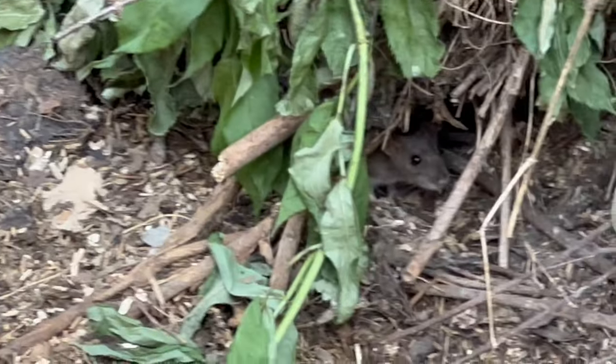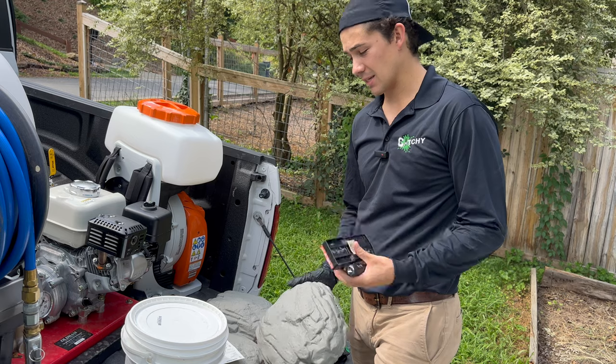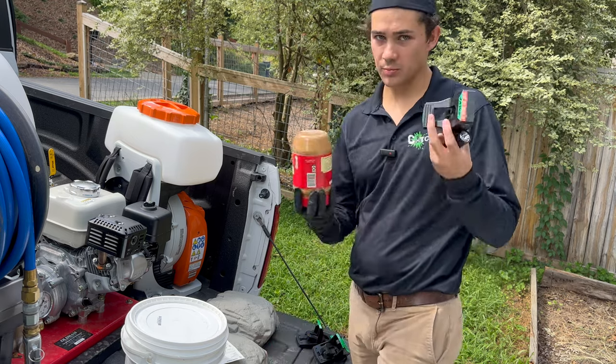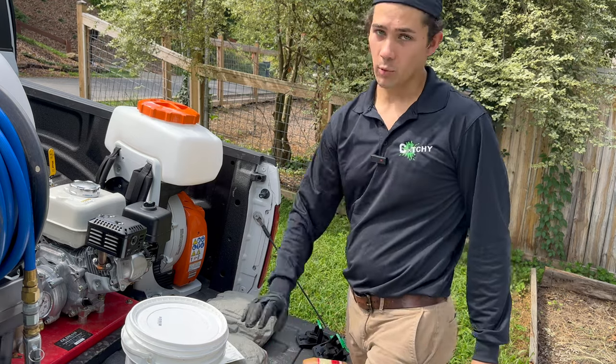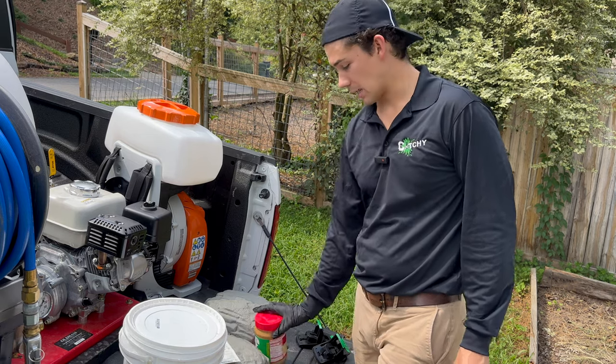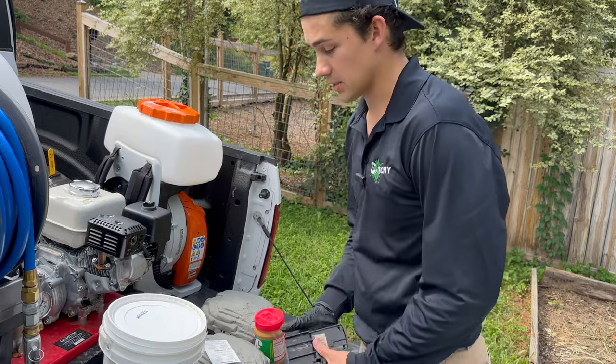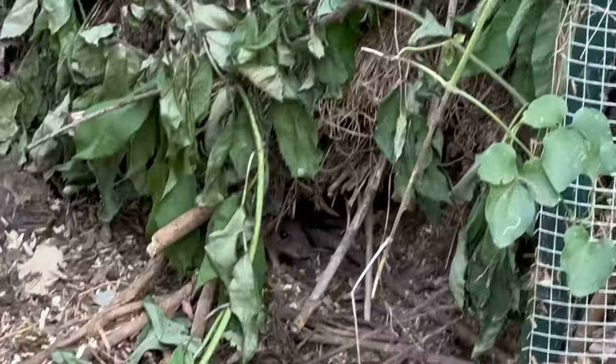To handle this situation we're going to be putting out some rodent bait stations. Inside the stations we're going to be putting snap traps and baiting them with peanut butter and also poison bait blocks. I'm going to show you exactly what we're doing and how I do this service. We're going to set up first and then put the stations out — it's going to be pretty straightforward.